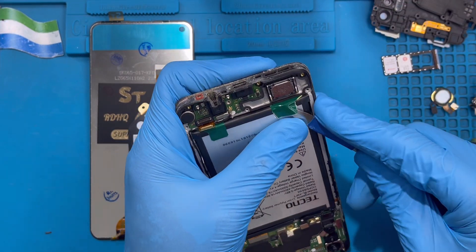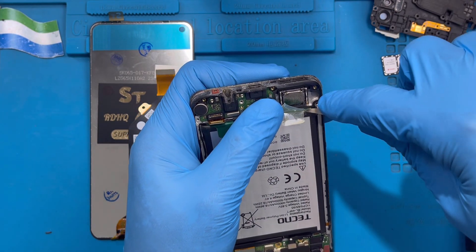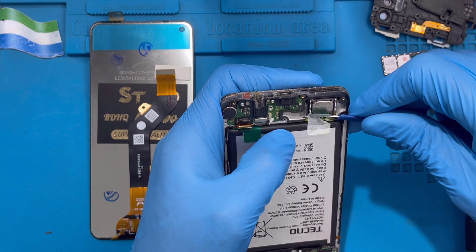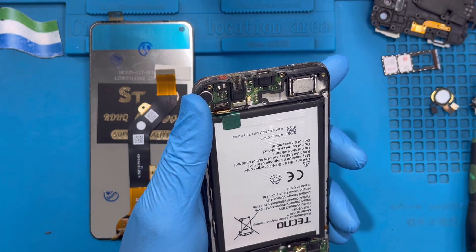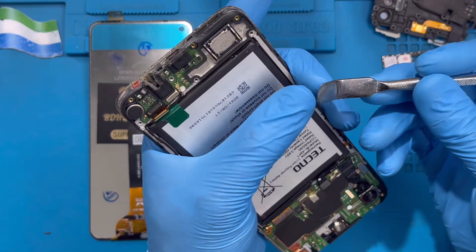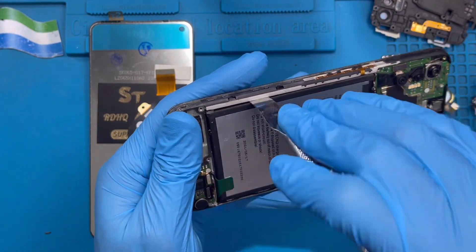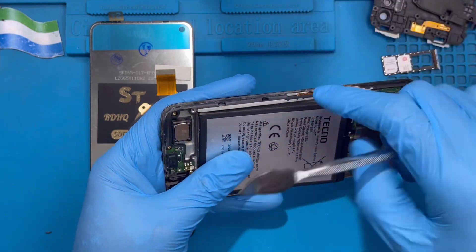You can remove the rubber, then try to remove the glue. If you try to pull the glue and it's not coming out, try to remove the battery first. If it's still not coming out, you need to find a pen set or something that is not too sharp to remove the battery so you don't spoil the battery. Then take out the battery.